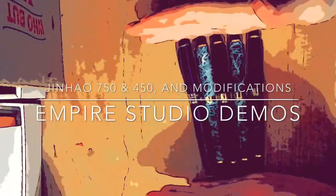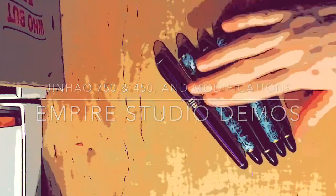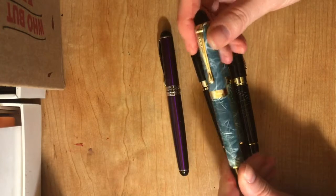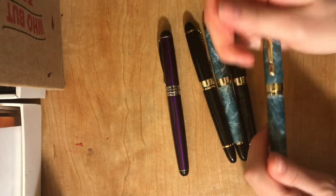Hello! We are going to talk about Jinhao pens today. They're about $5. There are adjustments you can make to them, so we'll talk about that too.